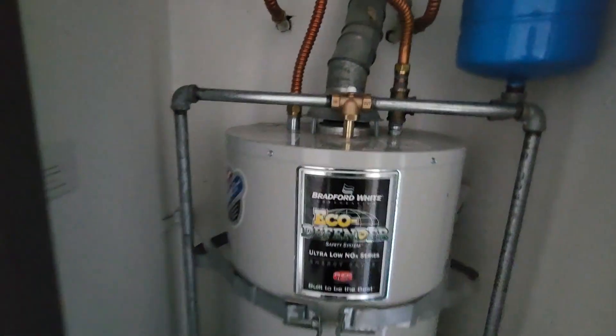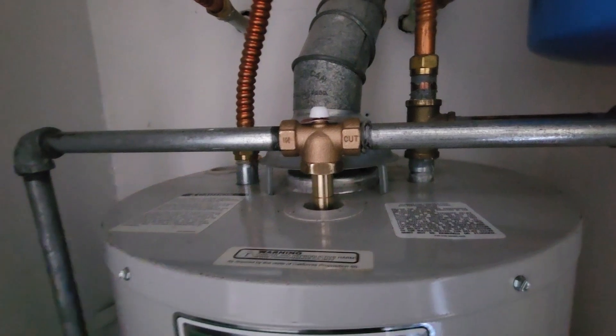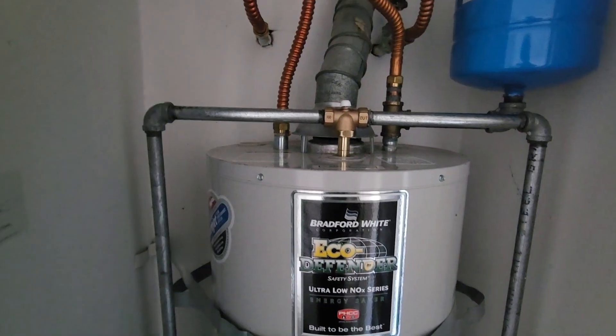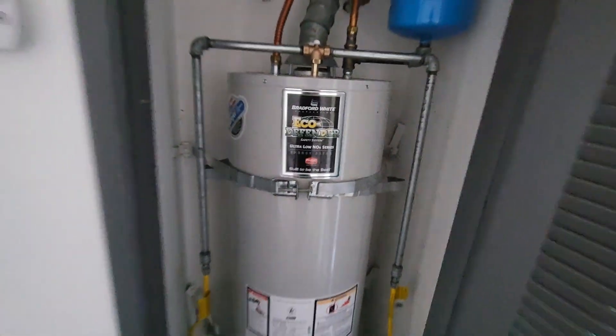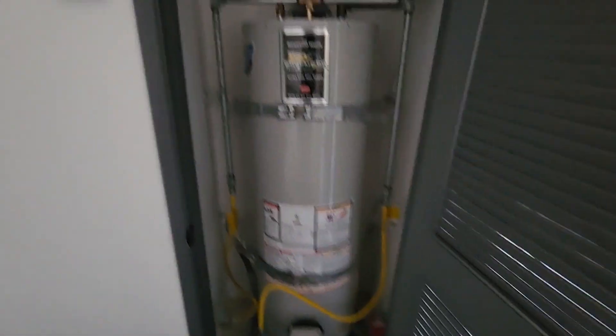Very interesting valve. You rarely see these — they're very rare and a lot of people don't know about them. But they work, they're expensive, and perfect for this particular scenario.